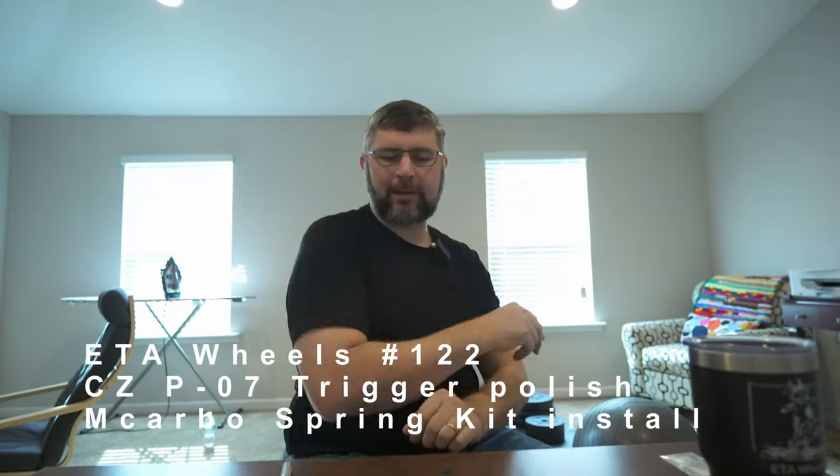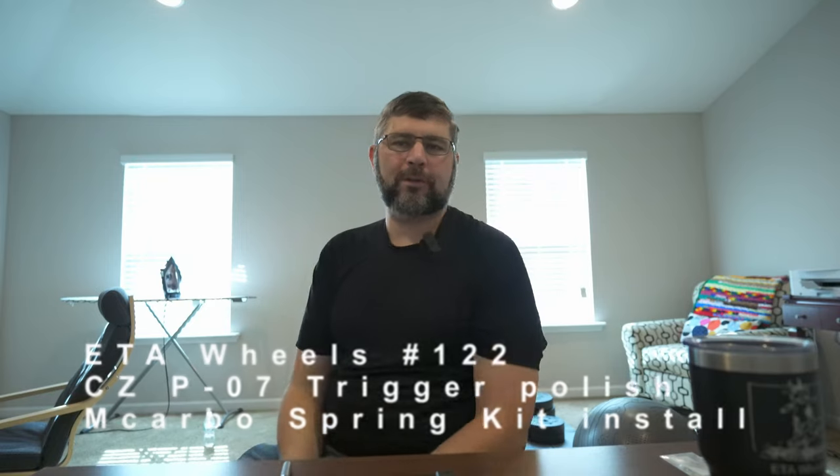What's up everybody? Byron here from ETA. Welcome back. So if you've been following the channel for a while, you know that I am all about the DIY. I love my skateboards, I love my cars, I love my fun little projects. I also love my guns.